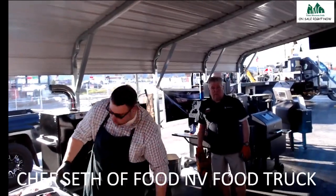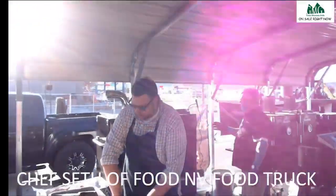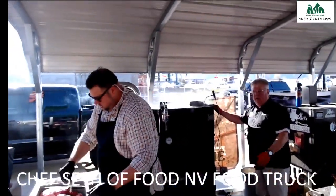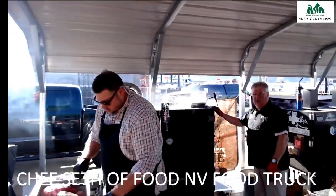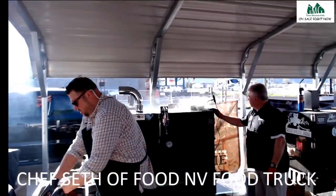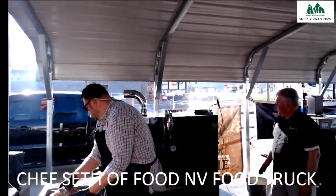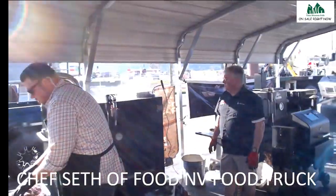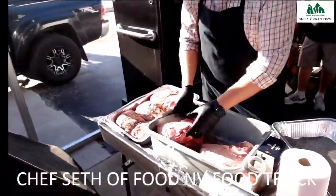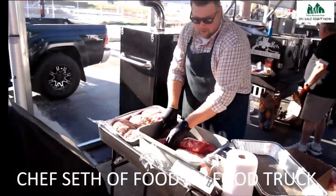Steve, I saw you use one of these as just a warmer at a big get-together — putting pans of food in there. Absolutely. You can set it from 40 degrees, use it as a big cambro, and just keep it rolling. We're up to 180 degrees now — looking for 240, won't take much longer.